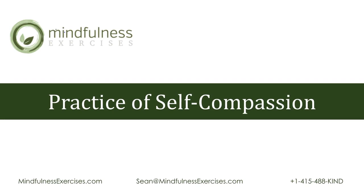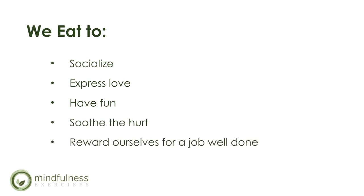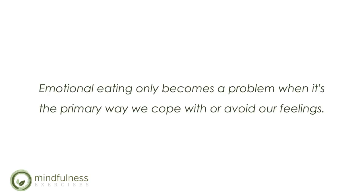From a self-compassion perspective, emotional connections to food are normal. We eat to socialize, to express love, to have fun, to soothe the hurt, and to reward ourselves for a job well done — and there's nothing wrong with that. It's our natural instinct to use food to manage our emotions, and you'd be hard-pressed to find a culture where food doesn't play some role in comfort and celebration. Emotional eating only becomes a problem when it's the primary way we cope with or avoid our feelings, causing those underlying needs to go unmet and continuing to drive emotional eating.